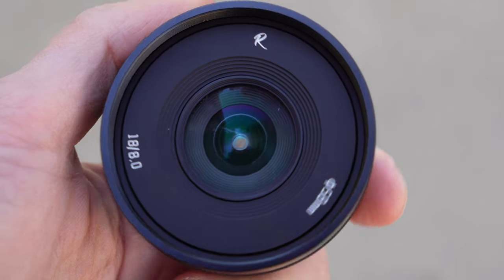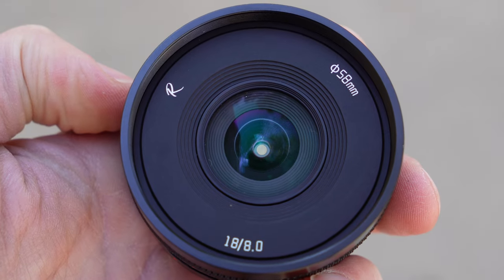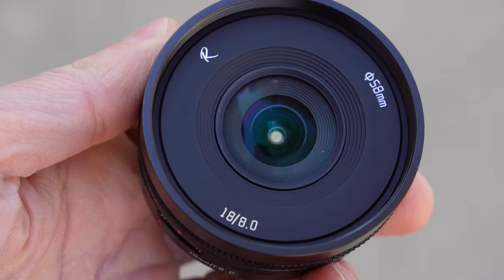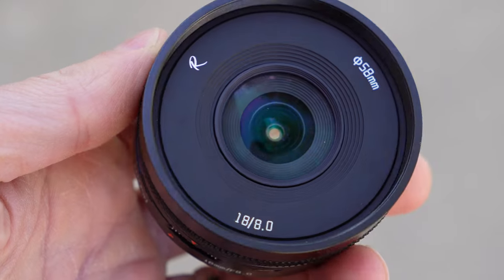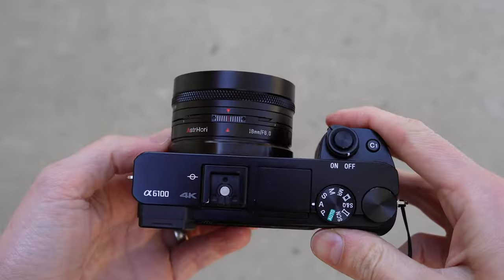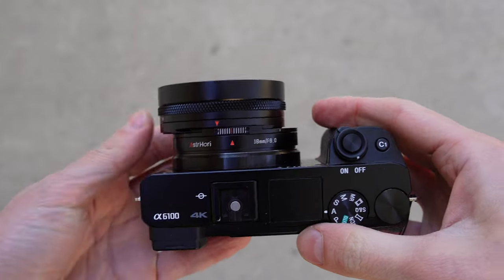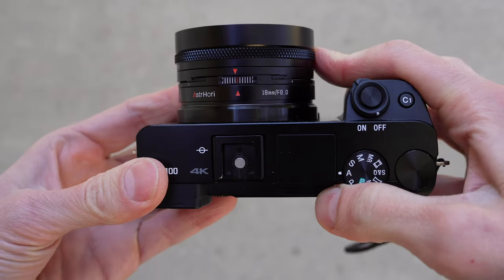Finally, around the front there is an R logo that I don't understand, lens specs again, and a 58mm filter thread. It has a very small front lens element, and inside there are nine elements in nine groups, which is impressive. Mounted on a camera, the lens looks great — it's compact, light, no complaints, and it does look interesting as soon as you start to tilt it.